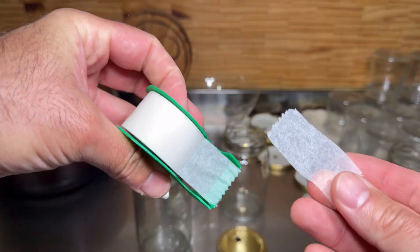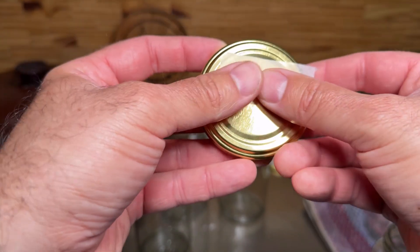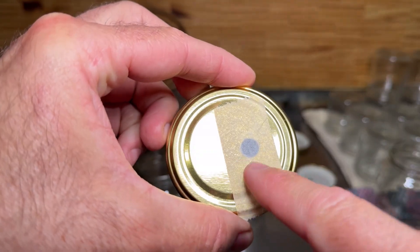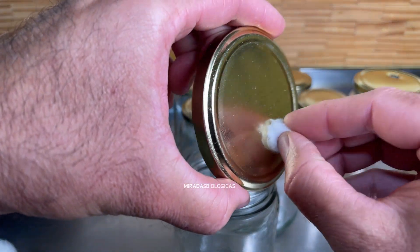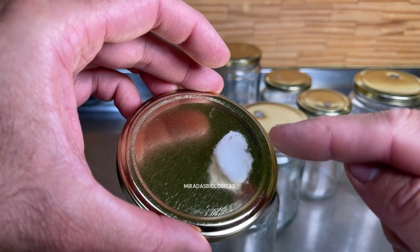In a lab or commercial setting, micro-perforated tape is usually placed over the hole so spores can't pass through. But here at home, we're going to use a small piece of cotton. Don't pack it in too tightly — leave it rather loose, and that will give us enough space for gas exchange while preventing spores from another fungus from entering.